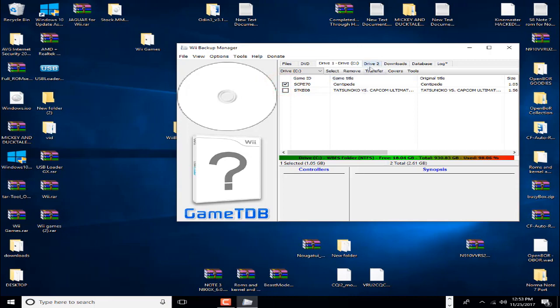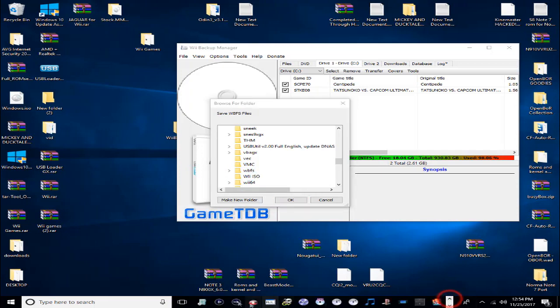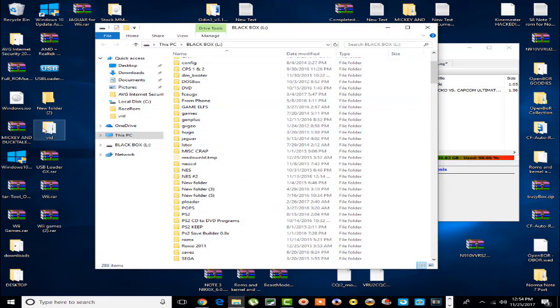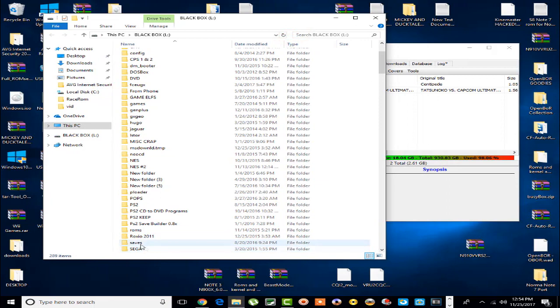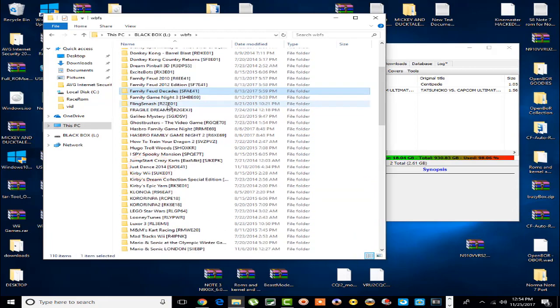I'll install one for you right now — we'll go with Centipede. Actually, it might take too long, but once you've selected the games you want, go over to Transfer and choose Transfer WBFS File. Once you click that, it will ask you where you want to install them. All my games are on the black box here. Not only do you have to have a WBFS folder on your computer for your ISOs, but you also have to have a WBFS folder on your hard drive — that's where they go.